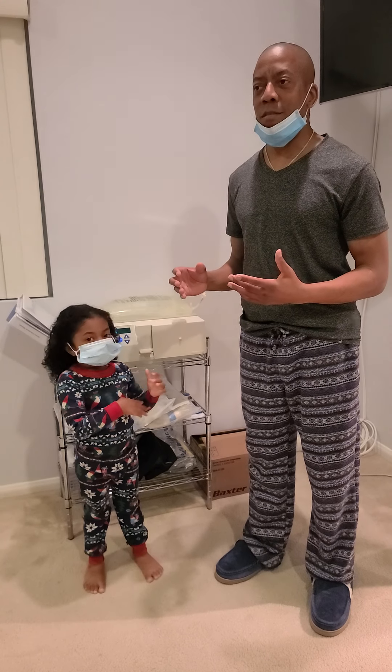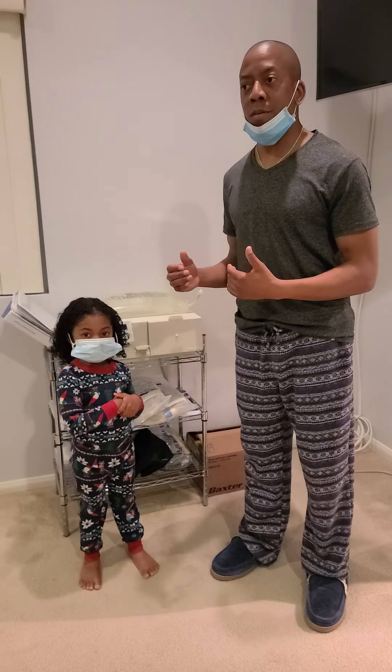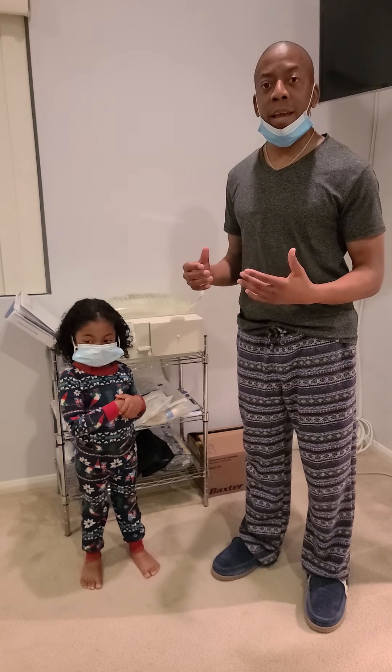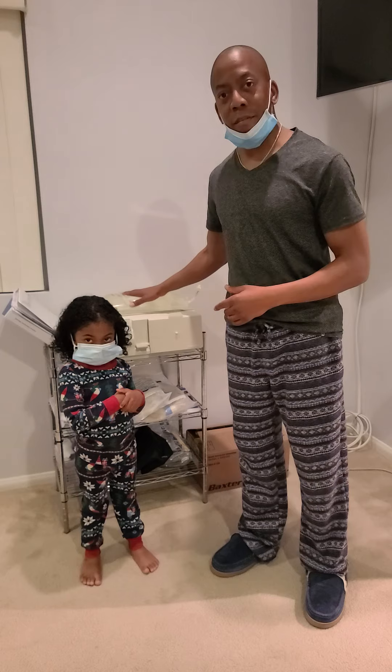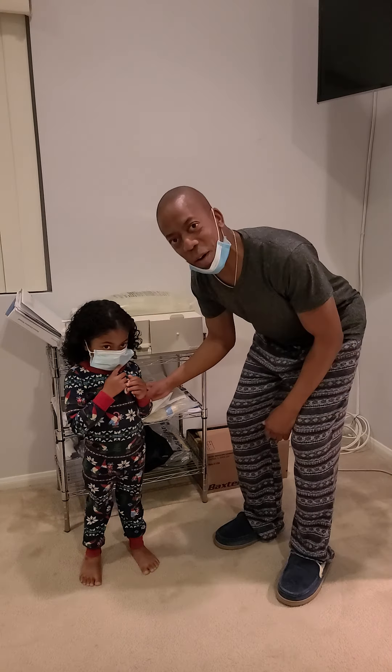A lot of times people wonder how challenging it is or what it's like. I myself had classes to go to, but although the classes were great, they didn't really show the process of what to do to connect everything. So we're going to go ahead and do this. I've got my little assistant here, Zane, who's going to help us.